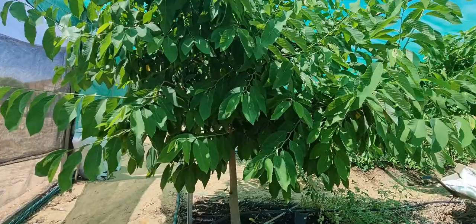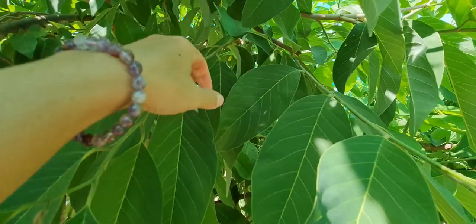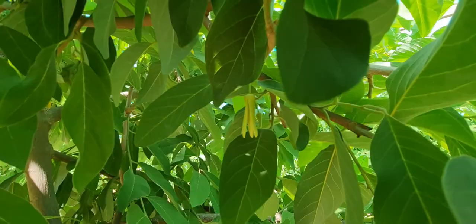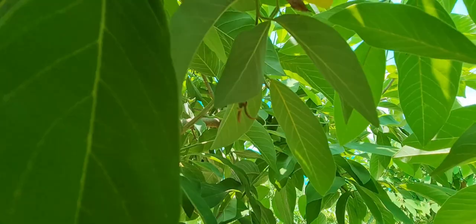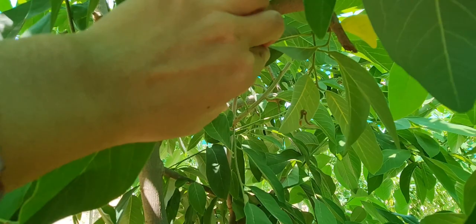The custard apple tree would have blossomed and most of the fruit would be pollinated by now. There are still some flowers left — there is a female flower, and one behind that might be a male flower. Let me just show you — see how it has all that pollen there.